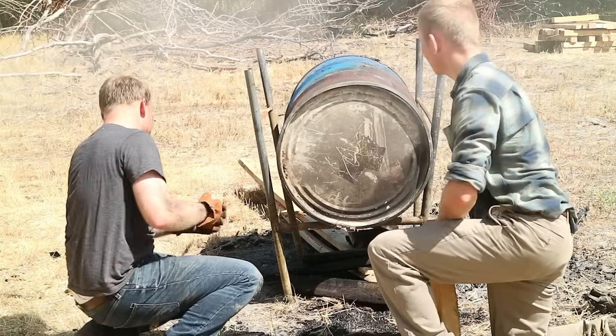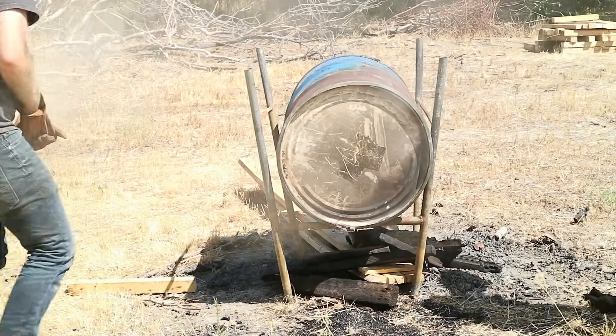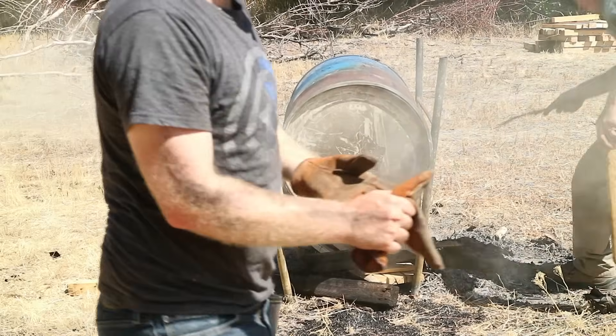I'm pretty happy with that. Are you happy with that? I'm happy with that. Okay. Now we light the fires of ice and guard underneath it.